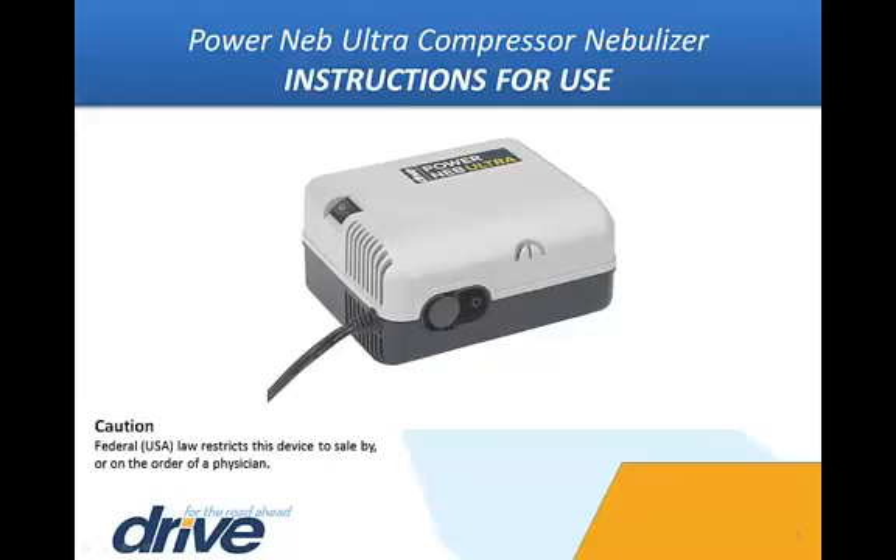Prior to operation, please review the entire DRIVE Medical PowerNeb Ultra Compressor Nebulizer instruction manual for complete usage instructions, product information, cautions and safeguards, and warranty details. This product is only to be used by or on the order of a physician.